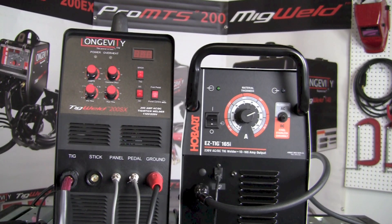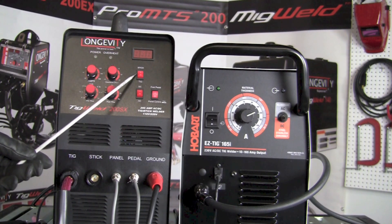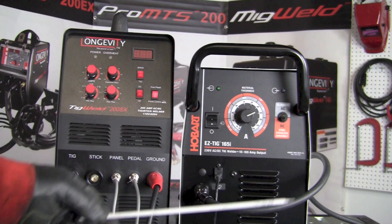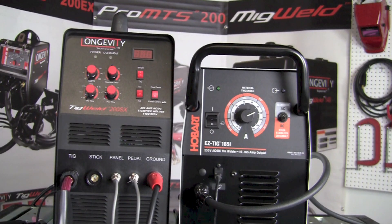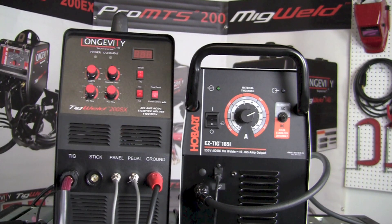Another feature not available on the Easy TIG 165i is that the TIG Weld 200SX can actually do stick welding as well. There is a stick welding port where the electrode holder can be installed, and using the ground clamp from TIG welding it's capable of stick welding — an entirely different process not possible on the Easy TIG 165i. That machine was designed as a dedicated TIG welder and does not offer any stick welding capabilities.